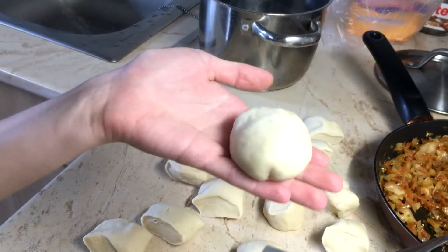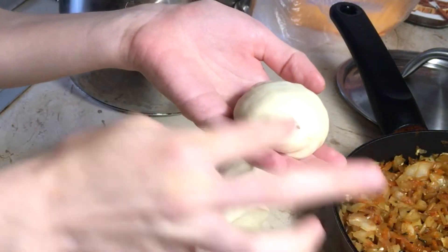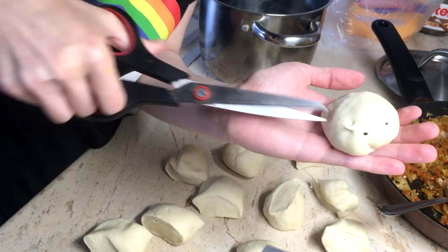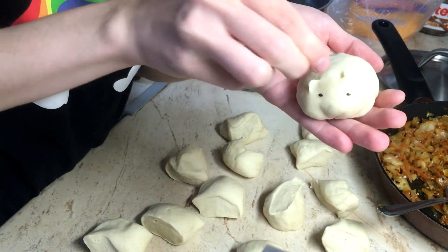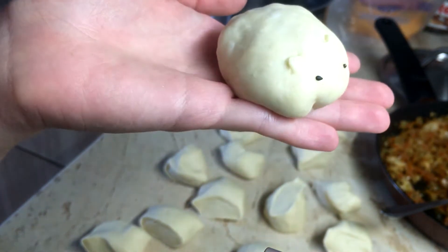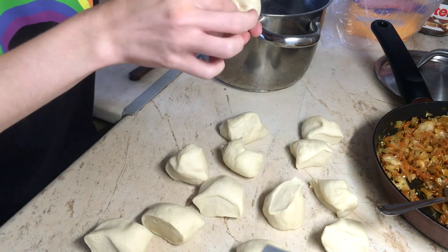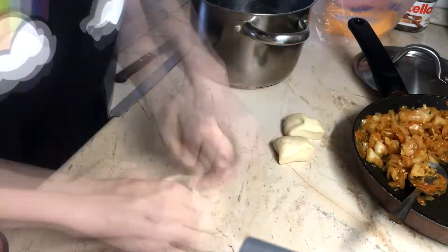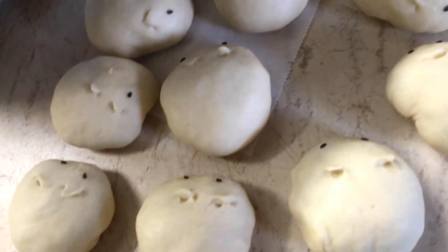It's a bun. Oh sorry. Maybe make it a hamster. Yay! Look at that — that is freaking adorable. Okay, so now I'm gonna continue doing this for the rest of these guys. The hamster army is done. Oh my god, the hamster army is done!